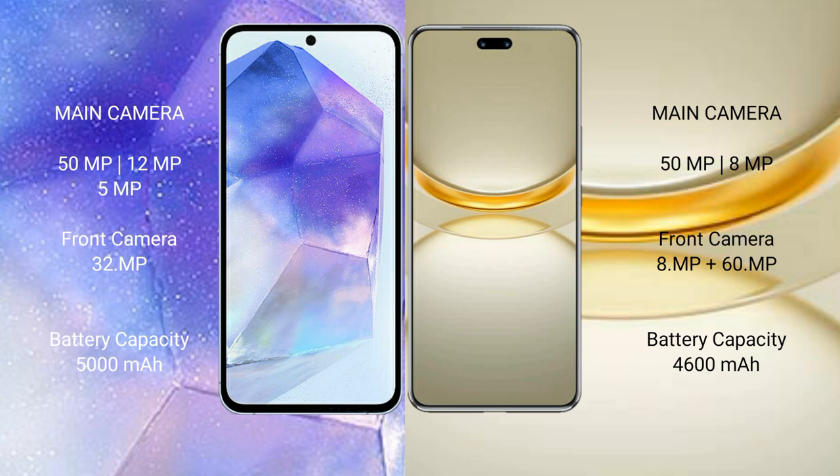Samsung Galaxy A55 has a 5000mAh battery with 25W fast charging support. Huawei Nova 12 Ultra has a 4600mAh battery with 100W fast charging support. Thank you.